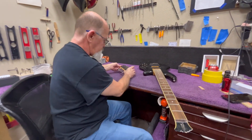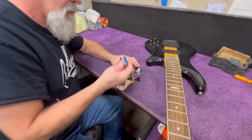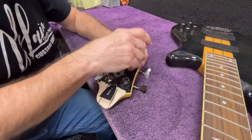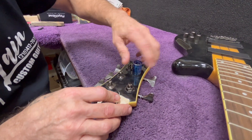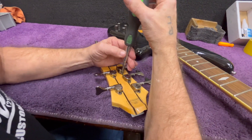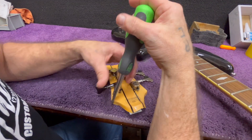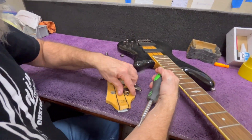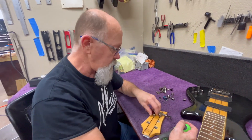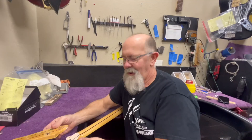We're going to go ahead and start taking off the tuning pegs. When you're done getting it all out, make sure you put it all in a bag so you don't lose any parts — it's very easy to lose them.